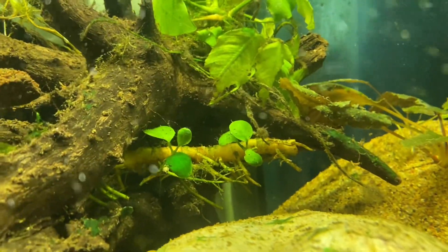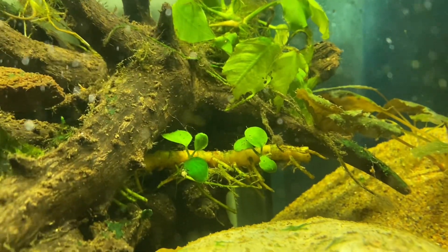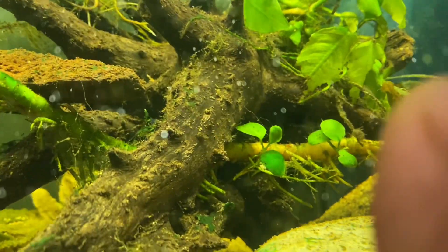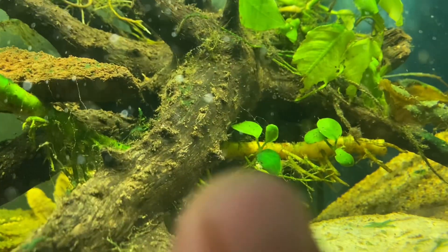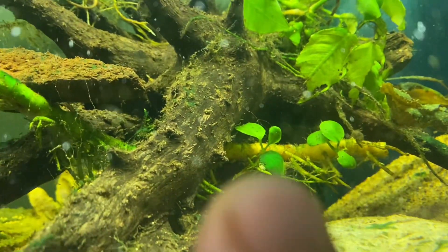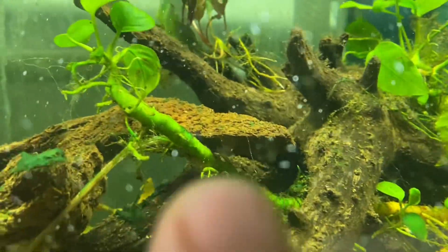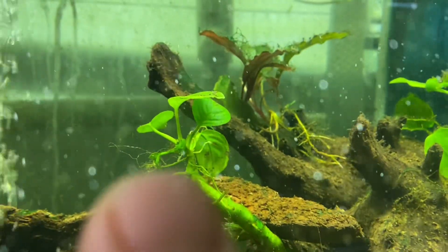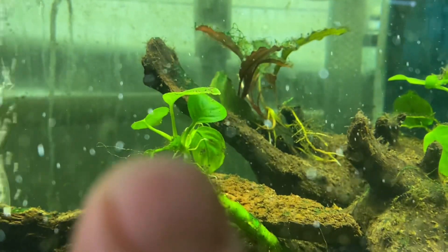I haven't seen any new growth on the anubias there, and one stem is totally discolored — it's not super dark green like it used to be. I'm not sure how well that's doing. I did have two new roots punch out of the top here.